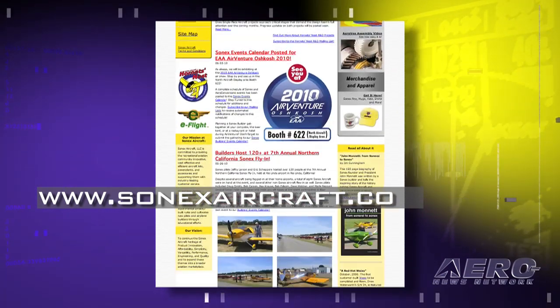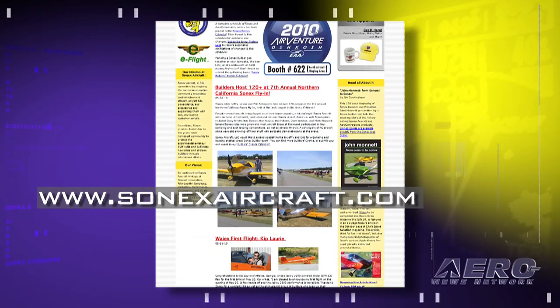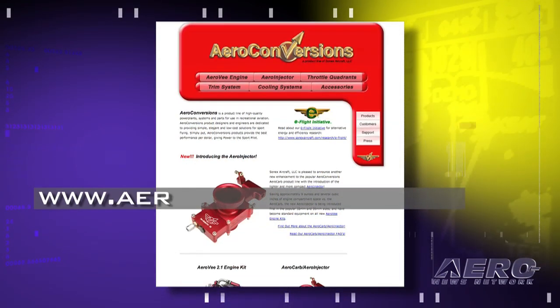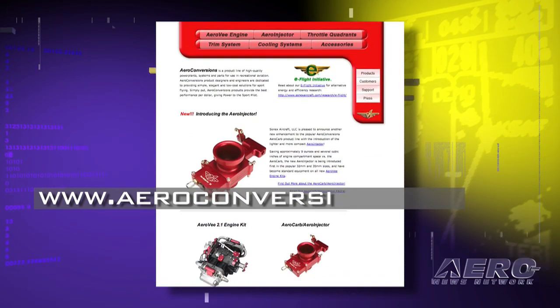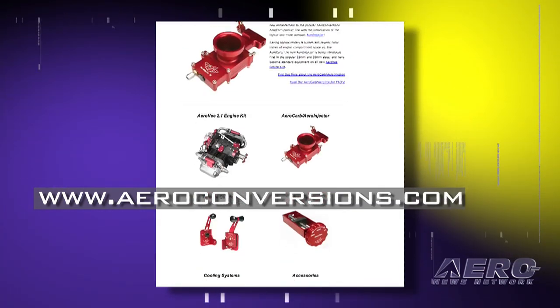We're always on the other end of the telephone or email — give us a call or shoot us an email and we'll get back to you right away. For the AeroV and Aero Carb AeroConversions product line, visit www.aeroconversions.com. Well Mark, we appreciate your taking some time during this loud and crazy air show, and we wish you all the best. Thanks for spending time with us — we really appreciate all the great coverage.